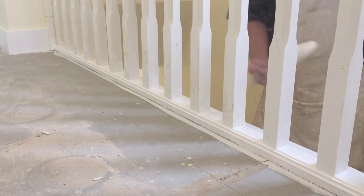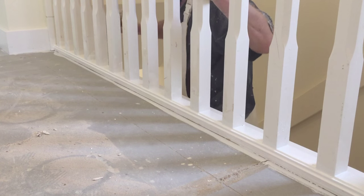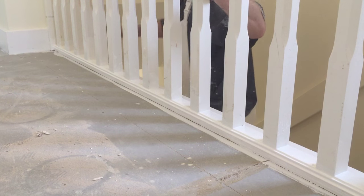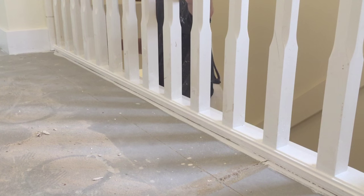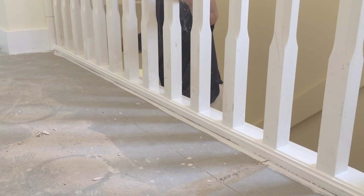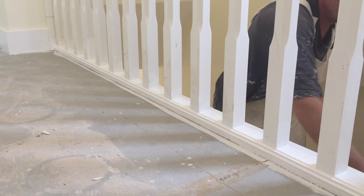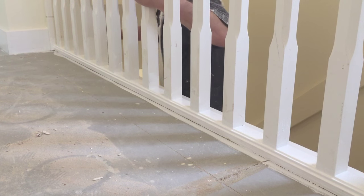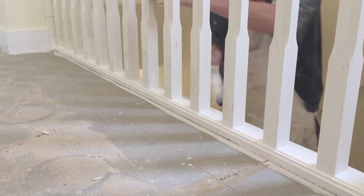So when it comes to doing new properties, I tend to do the stairs in the water-based undercoat because it will eliminate me having to go back and fill tiny little cracks — which a site agent will pick up. One of their favourite things is looking for gaps on the stairs.